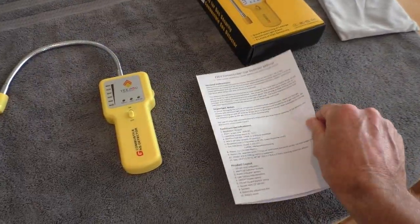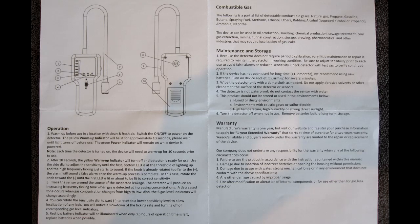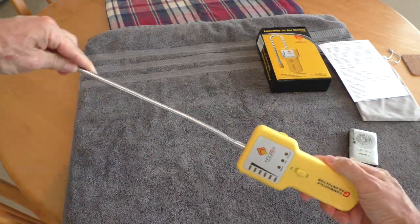Here are a couple pictures of the instructions — if you want to pause, you can read that. This is the sensor, and it has a flexible wand.